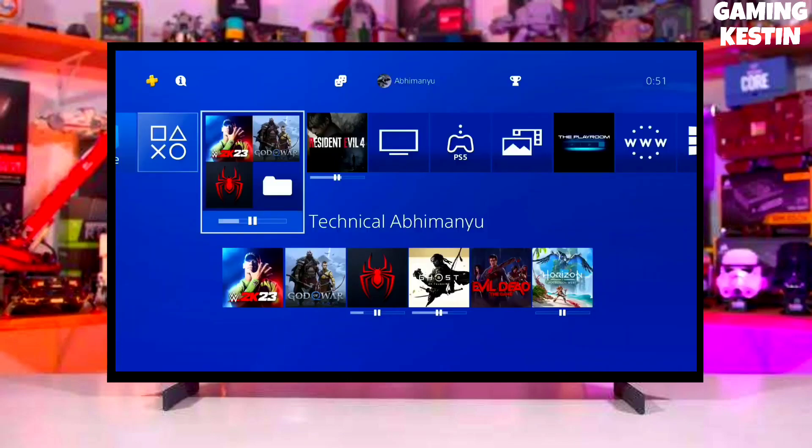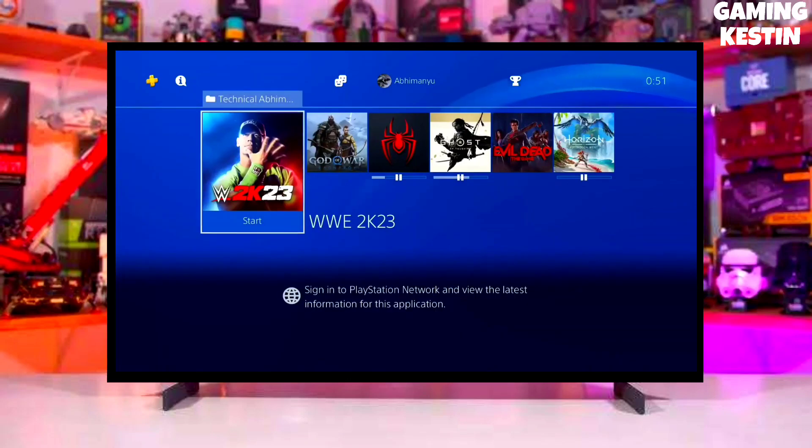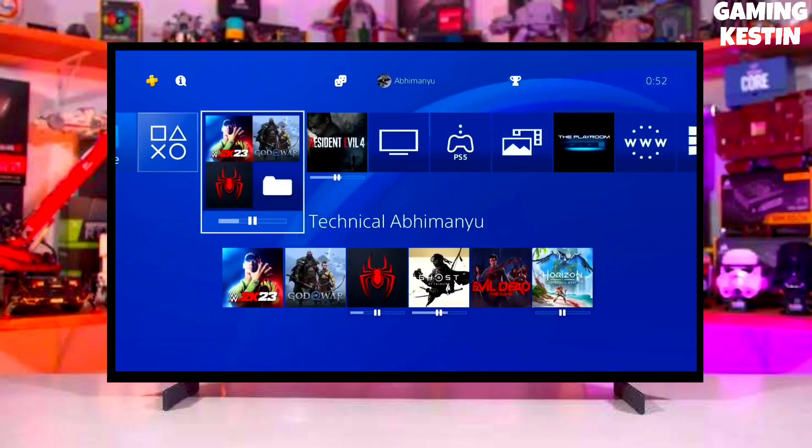Hey guys, this is your friend Keston, and in this video we are going to be talking about how you can jailbreak your PS4 11.00 with GoldHen very easily.